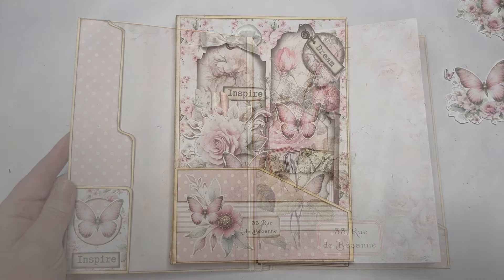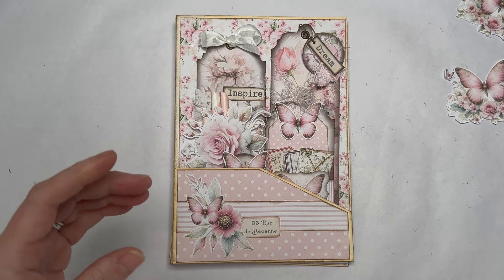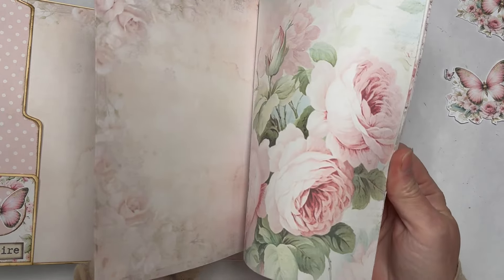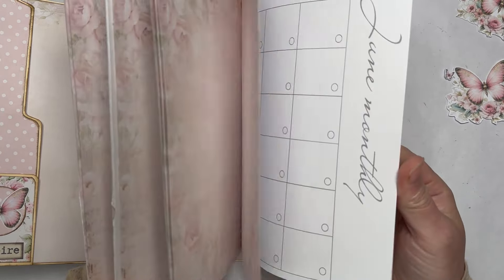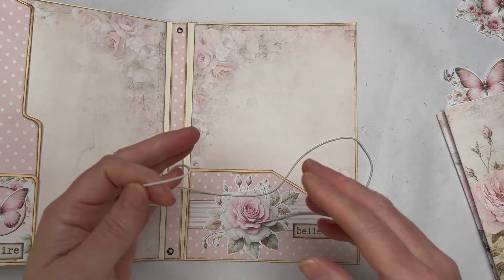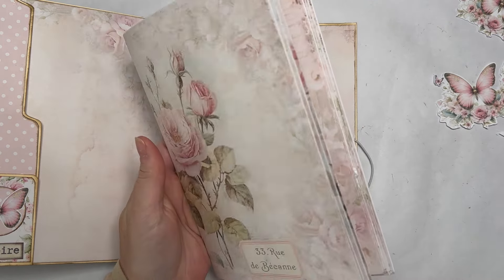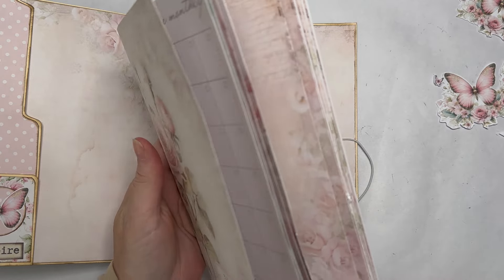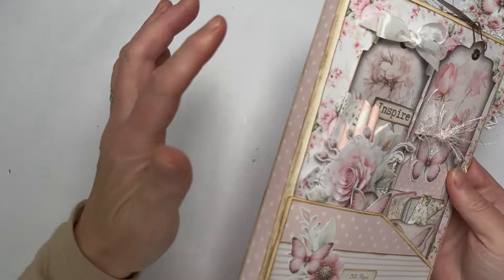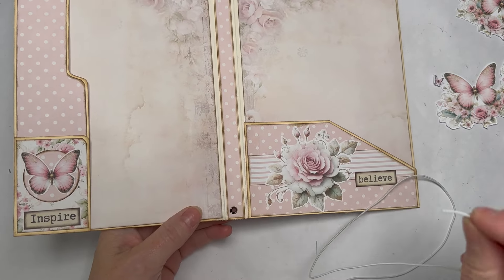Let's get cracking. I'm going to first quickly show you how we're going to bind our little slim signatures. Here are my two signatures — so far I've only got six pages using these beautiful pattern papers. I'm going to do the midori style binding, and the joy of that is you can add and remove pages if you decide you want to change them around. I've got eyelets top and bottom.